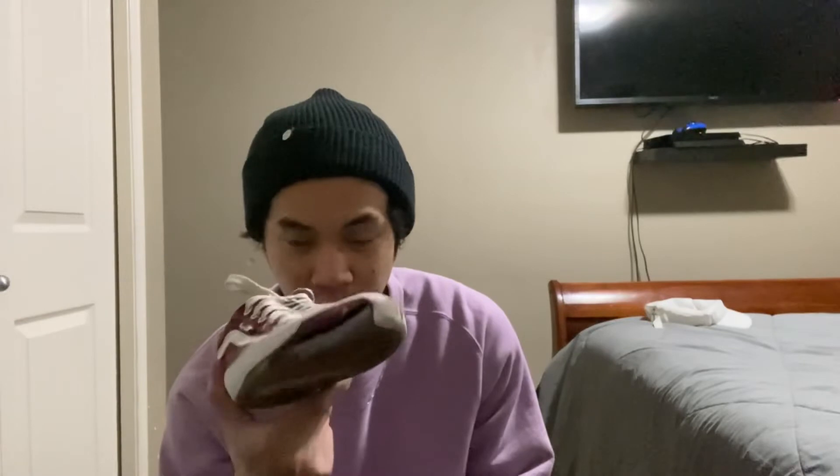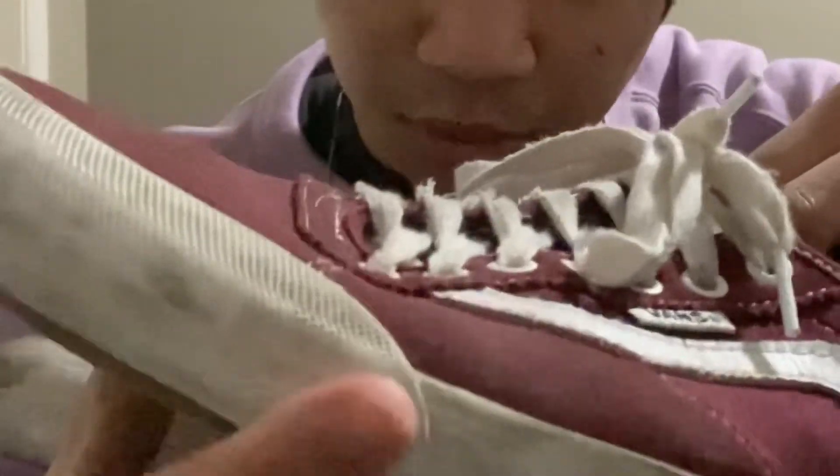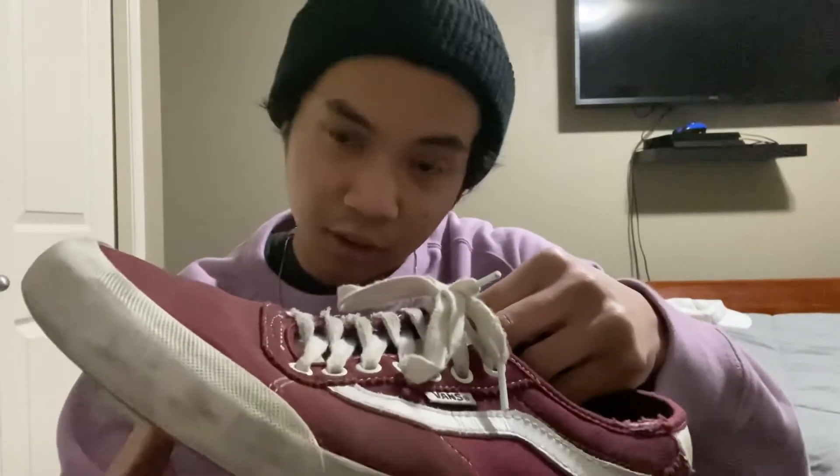I'm goofy, so this is the foot I always use to skate. There's not a lot of switch skating — I do a little bit of switch ollies — and you can see a little bit of wear in there from that.